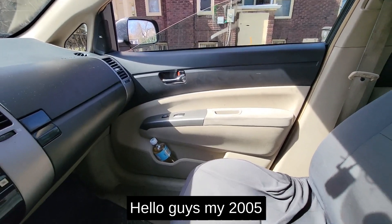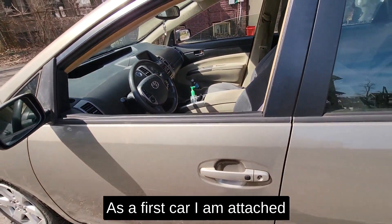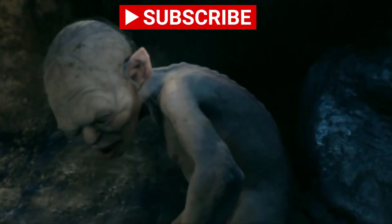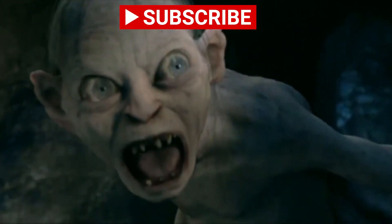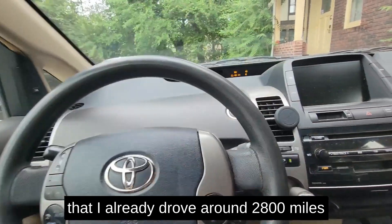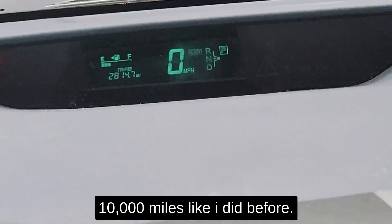My 2005 Prius needs a new hybrid battery which costs more than the car itself. As a first car I'm attached to it, and as a poor person I feel like it's worth fixing. I already drove around 2,800 miles before posting this video and I'm hoping to drive at least 10,000 miles like I did before.